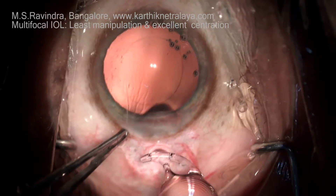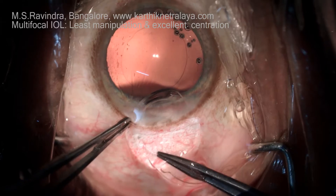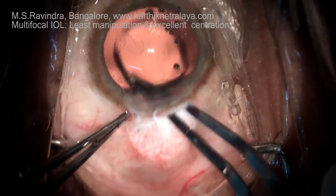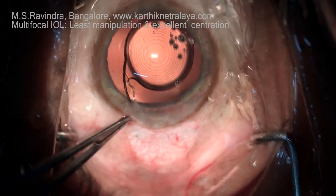A diffraction multifocal lens offers the highest amount of correction for presbyopic refractive error that is inevitable after a cataract surgery and intraocular lens implantation.